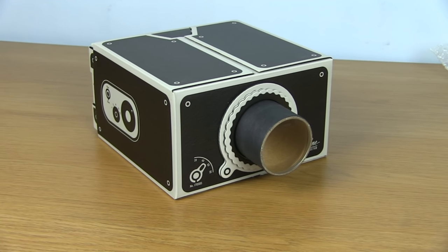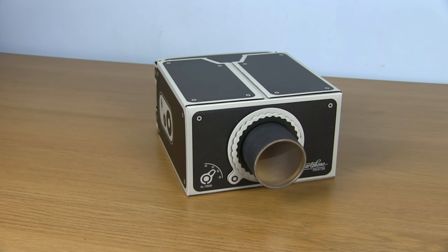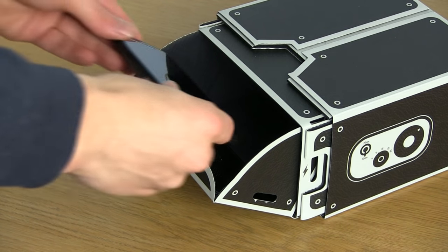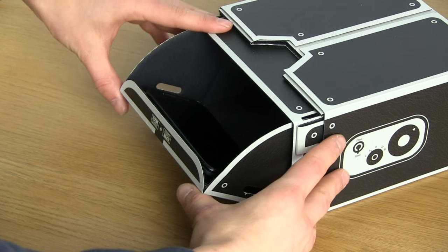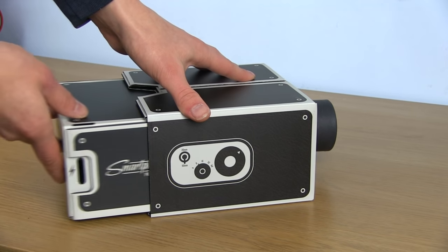Now complete, I am really impressed with the quality of the design and build of this smartphone projector. Despite being made of cardboard, it really does hold its shape and has a decent quality feel to it. It works quite simply by placing your phone into the back compartment, closing it up, and then sliding the compartment back and forth in order to focus the image.